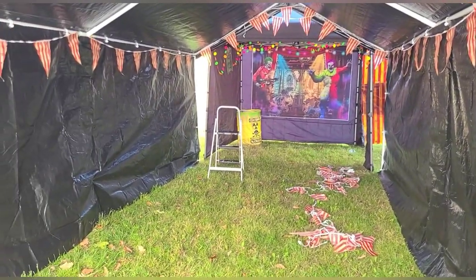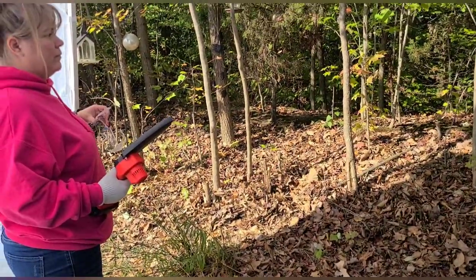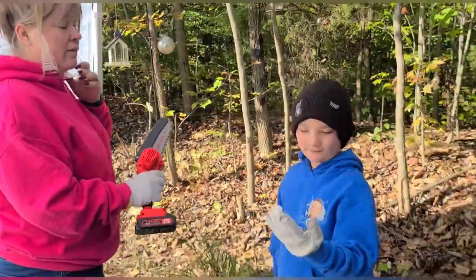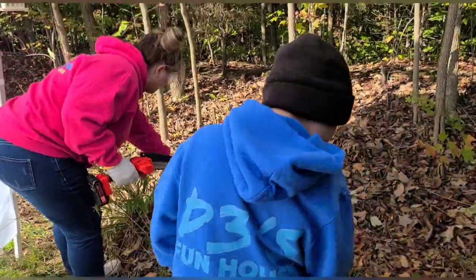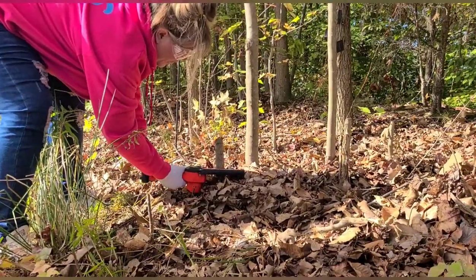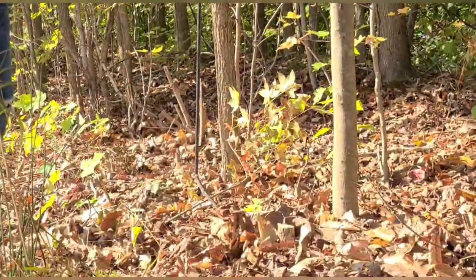We're outside right now, setting up our haunt for Halloween — our little haunted walkthrough. We have the chainsaw with us and we're going to go find some shrubs to cut down and make some more room. Safety goggles on first. Me and my mom both have gloves — we're both wearing Mickey Mouse gloves. I've got my safety goggles on, it's a good look for me. I'm just going to sort of see how it does on trimming some of this stuff back here. Pretty simple cuts — easy to use and does provide really easy cutting. Sounds satisfying!